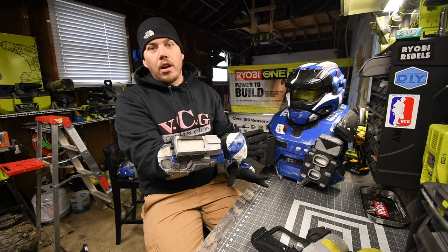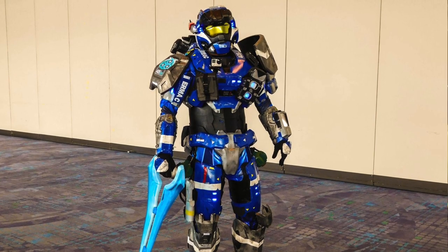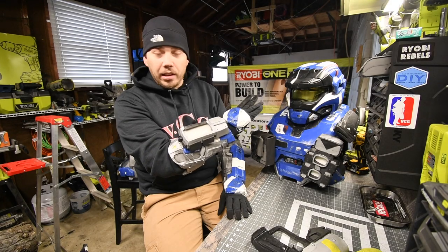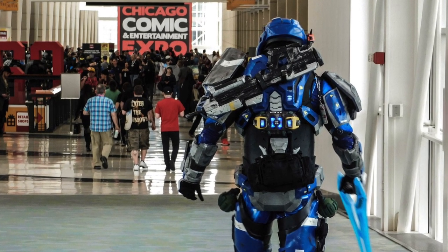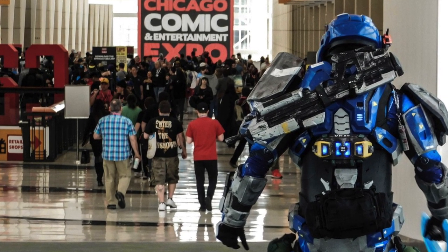I love the game Halo. I figured out what I wanted to build and I wanted to build Carter from Halo Reach. I love the armor and the way that it looked. I built four versions of this — this is version four, and each version got a lot better than the previous one.